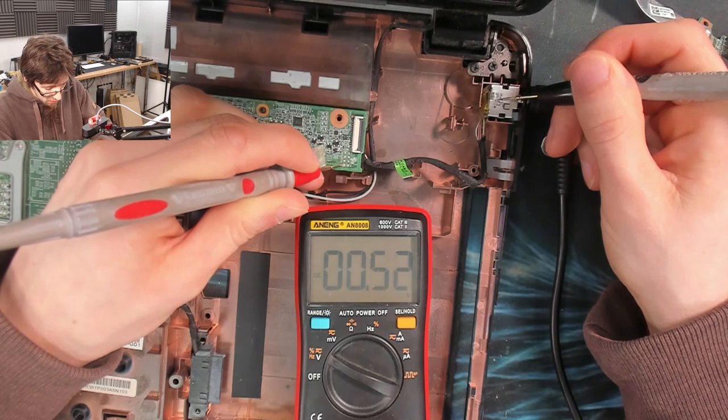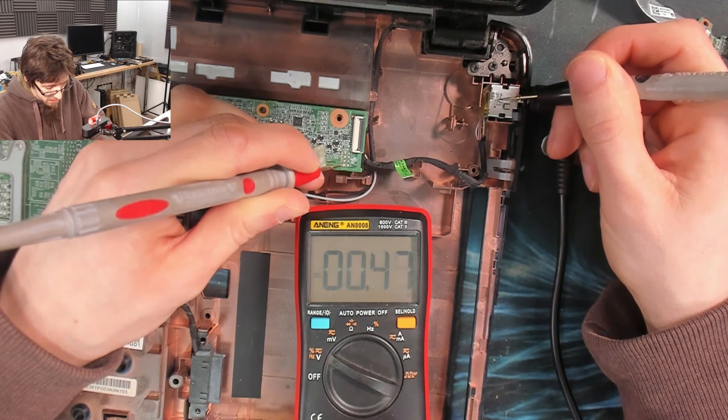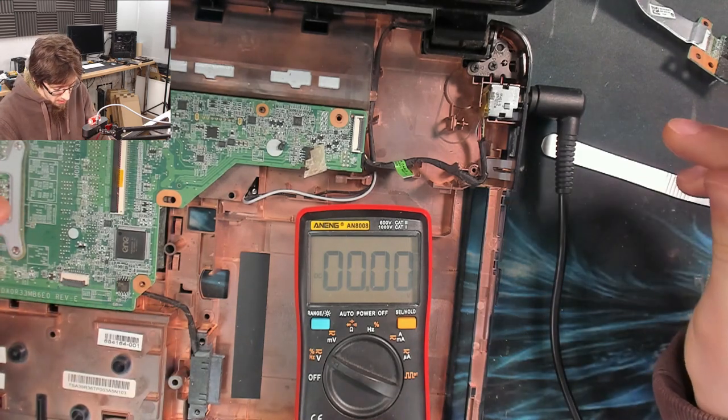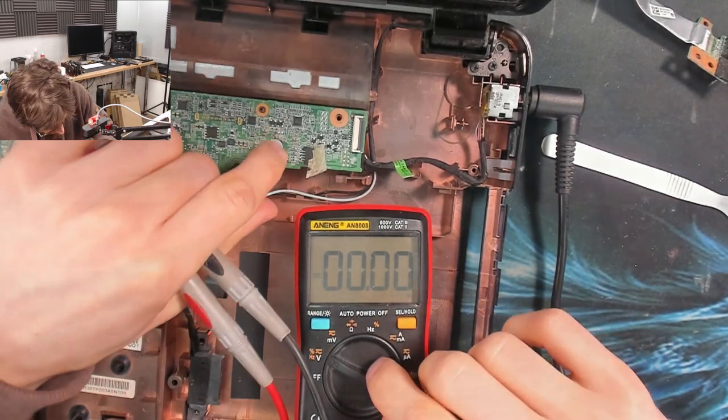There's no power into the motherboard, but every now and then the meter kind of flickers — see, it just did it. That looks like there's a short circuit, but there isn't. I think I'll take the motherboard out and take a closer look.